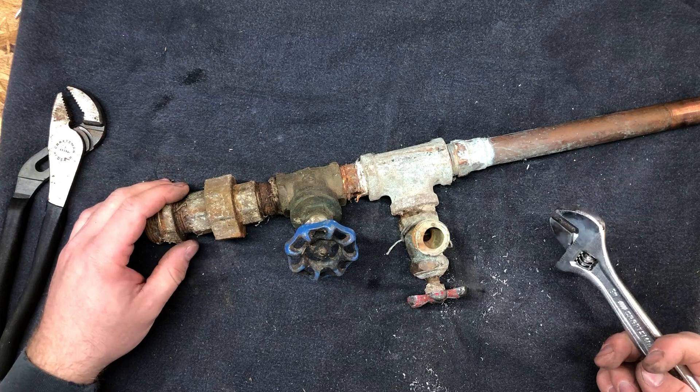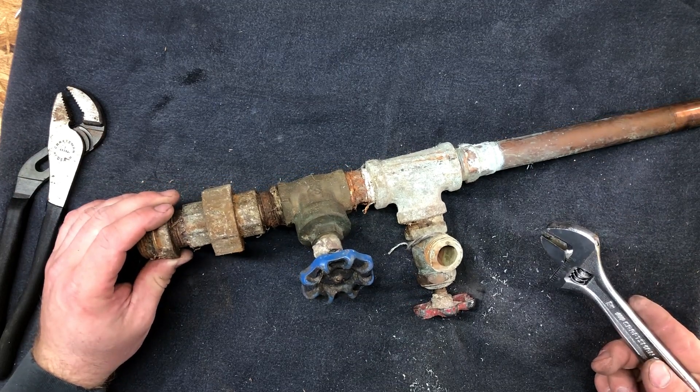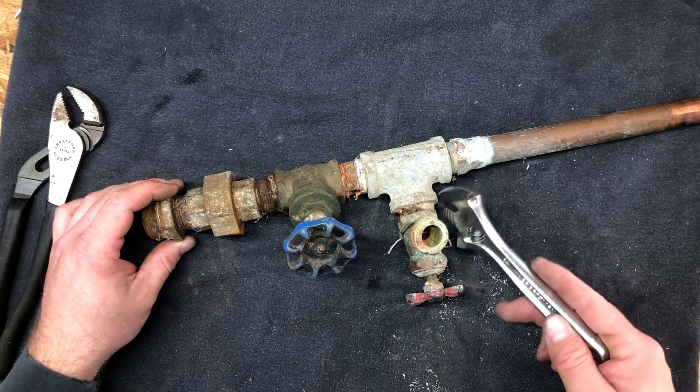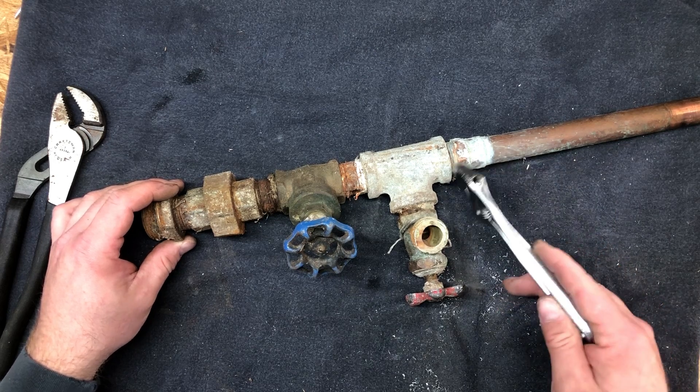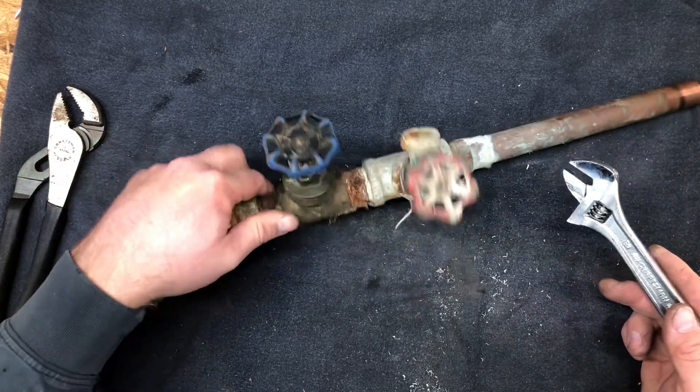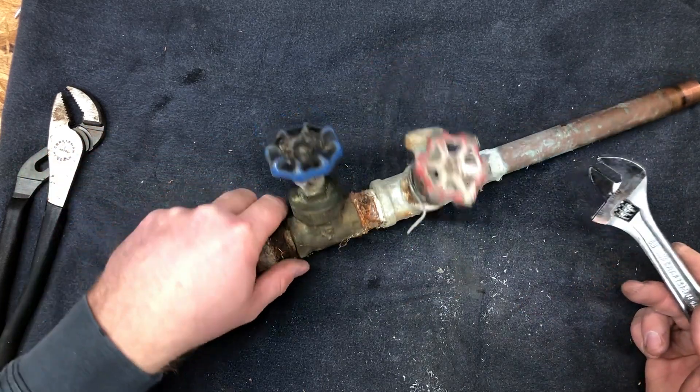We moved into a new house recently, and a lot of the — well, all the plumbing was hooked galvanized to copper. Galvanized to copper to galvanized to copper in multiple places, and it was causing all sorts of corrosion.